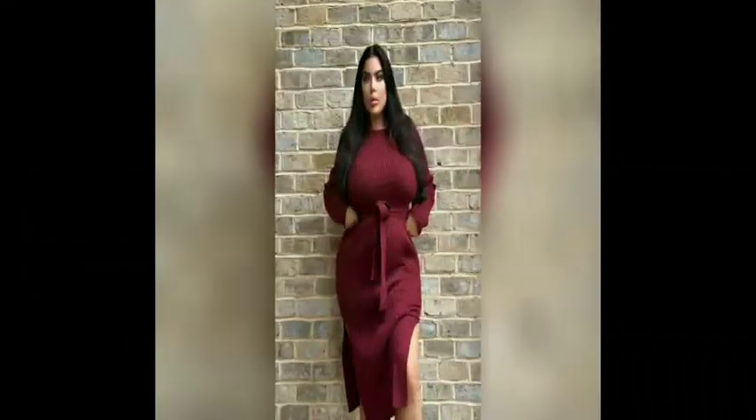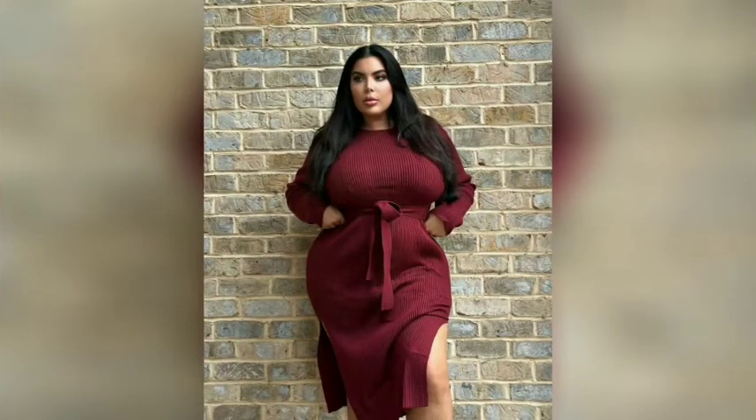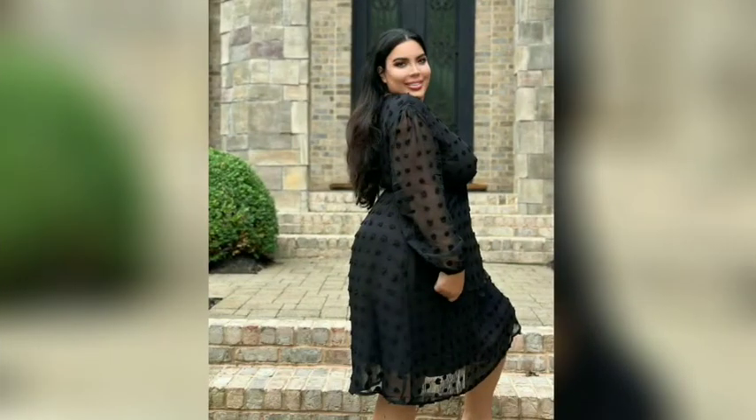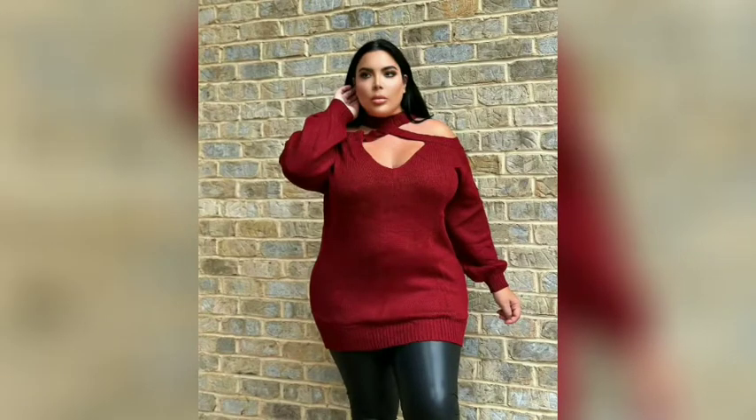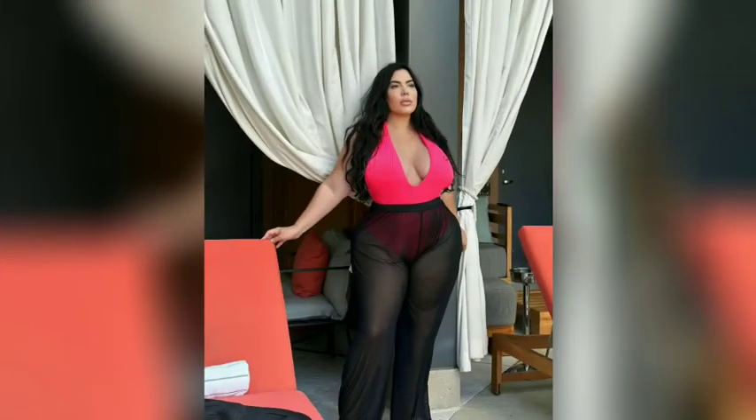Club dresses can sometimes be confused with a similar bandage dress style, however there are a few key differences. It's all about creating a beautifully tailored fit that flatters and accentuates a woman's curves. Choosing the perfect club dress for you ensures you keep your personal style.